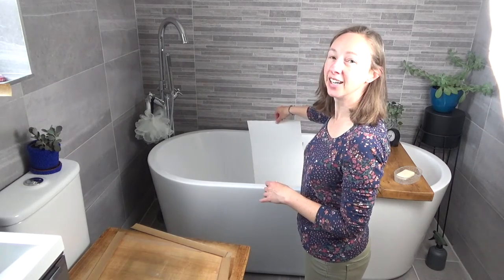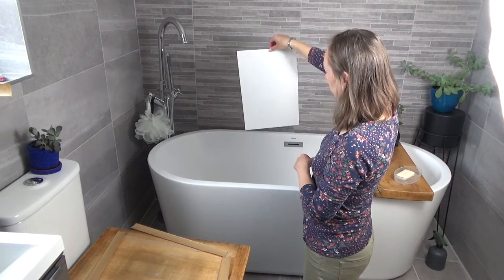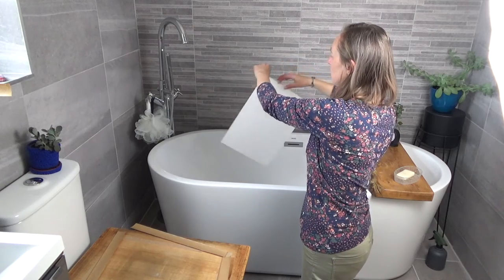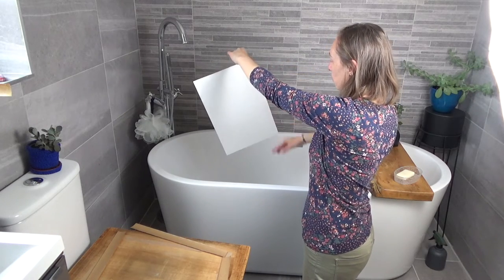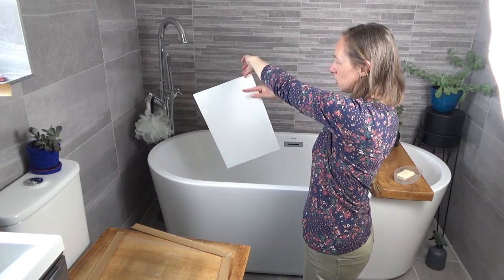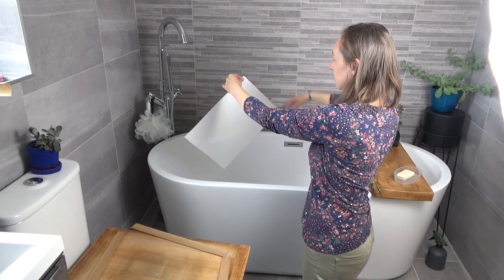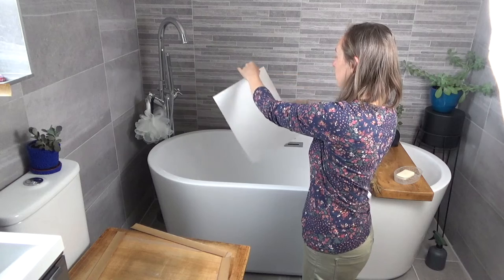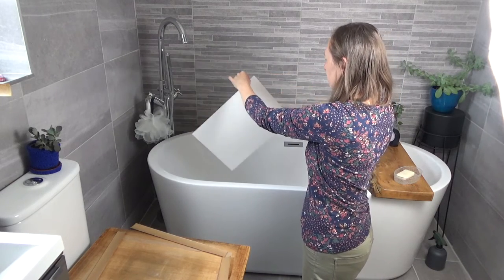Take it out — obviously it's wet — so what I do is I just hold it and rub my fingers either side just to get off some of the excess water. You can't wipe all of the excess off, but it's dripping off as well.